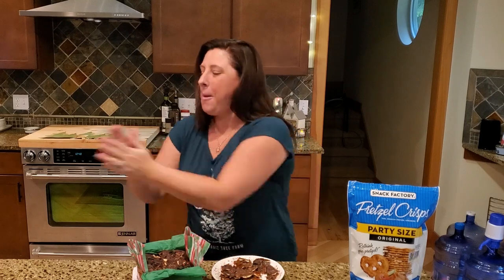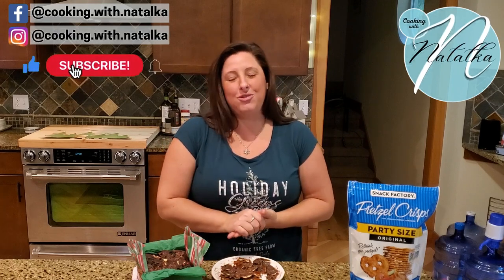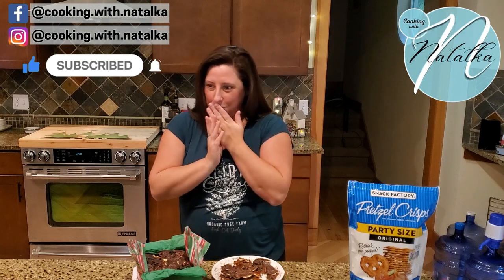Thank you so much for watching my video today. Remember to hit the like button, subscribe, and the notification bell. Thank you for watching — I'll see you for my next holiday baking video!